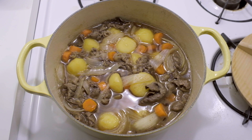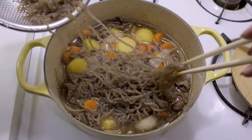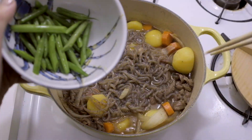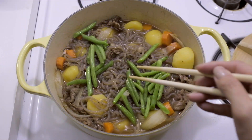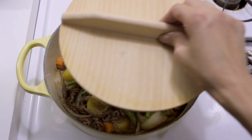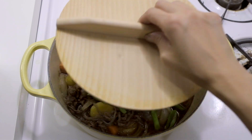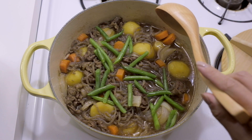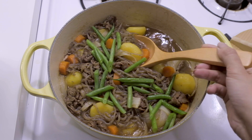After 15 minutes, you might want to check if your potatoes have cooked through. If they're ready, add the shirataki and beans, then cover and let it simmer for another 3 minutes.